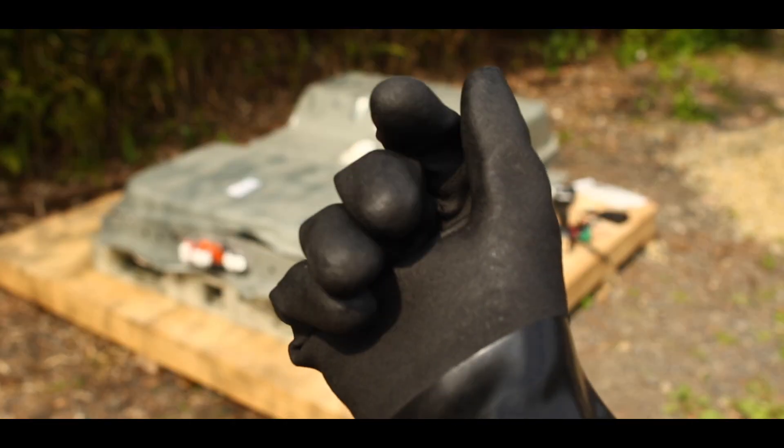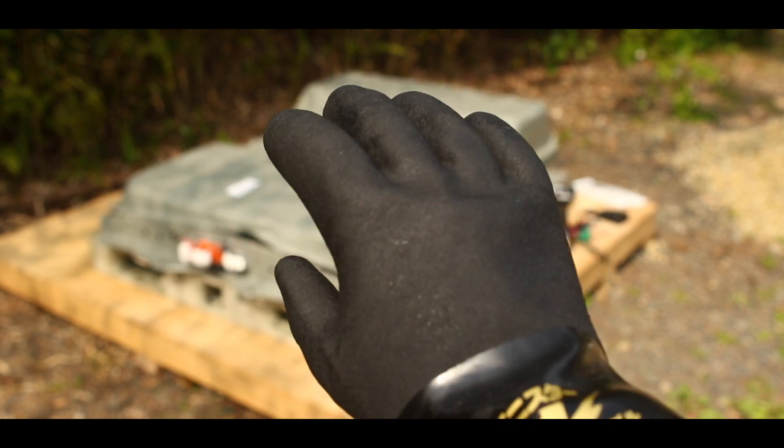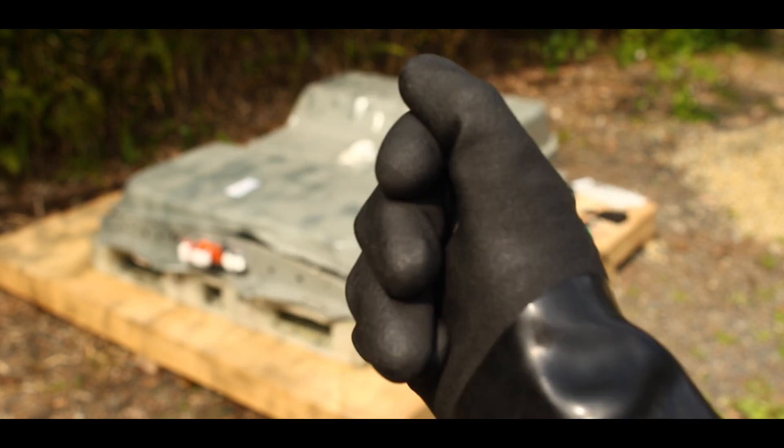I've got these high-voltage gloves here. Hopefully this will protect me from any electricity that might come in contact with me accidentally.